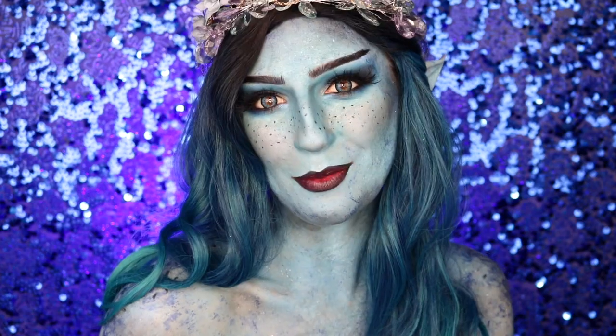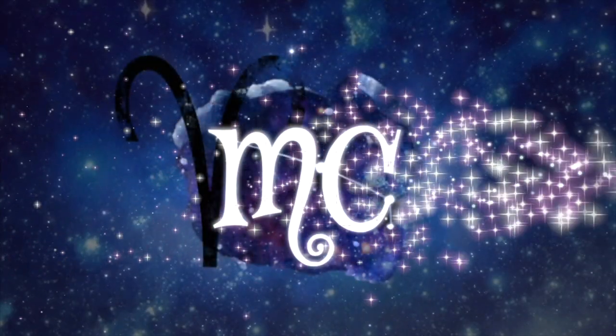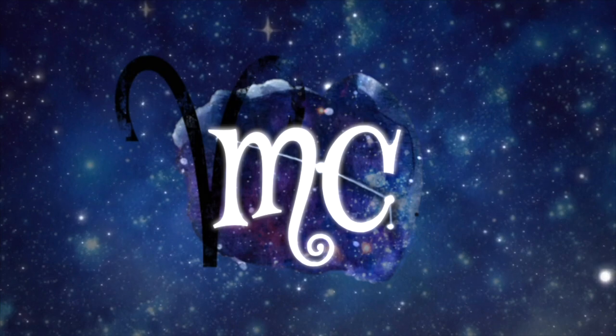Hey guys, welcome back to my channel! If you're new here, welcome. Today I'm going to be showing you how to achieve this snow nymph inspired makeup look. I thought it'd be fun to take the idea of a Christmas elf but incorporate a little bit more of nature and the elements into creating more of a woodland nymph. So with that being said, if you guys are interested in seeing how to achieve this snow nymph makeup look, just keep watching.